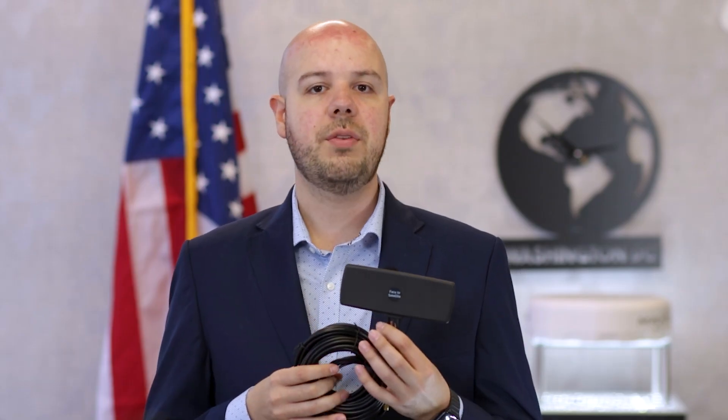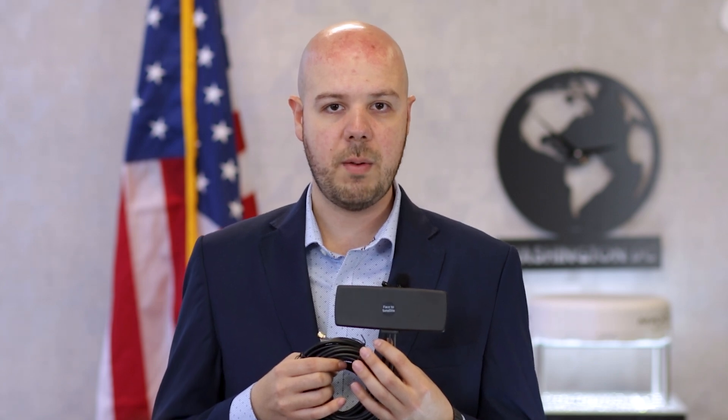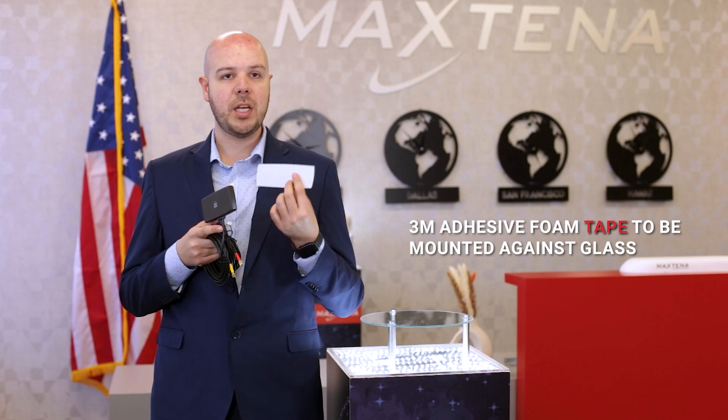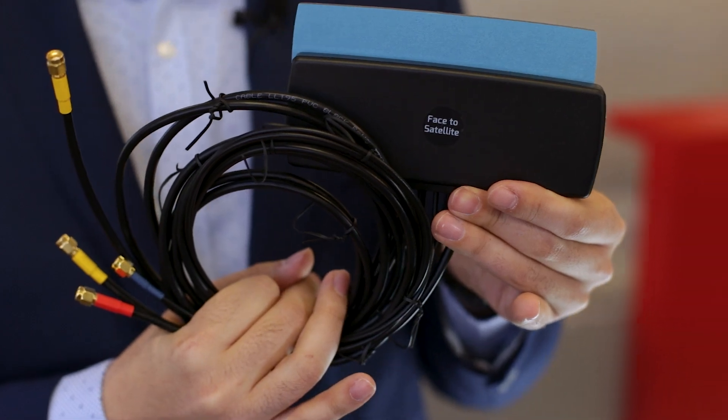It comes standard with 3-meter cables and SMA mount connectors, but of course this can be customized to whatever length and connector may be required. It also comes with a 3M adhesive foam tape to be mounted against glass or anywhere that you might want it.